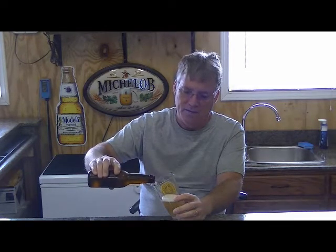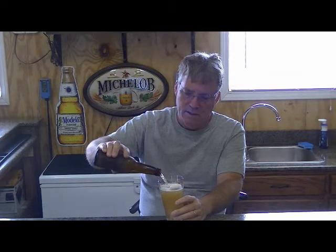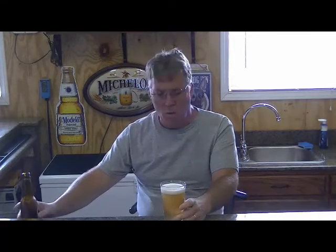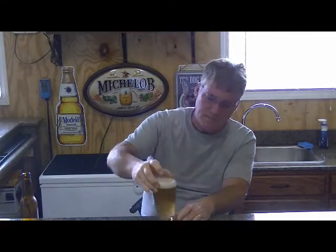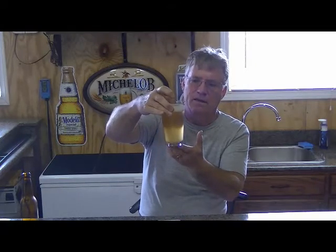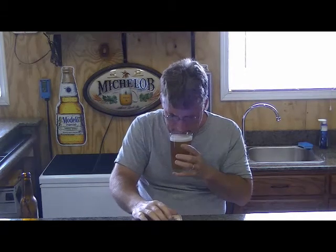But let's give it a shot and see how she turned out. It's got a lot of carbonation and has a very decent head to it, which is very white. Like most wheat beers, it has a cloudy appearance to it. I can smell it from here — it has a very mild, almost sweet aroma to it.